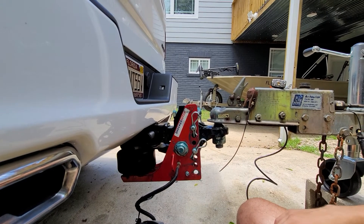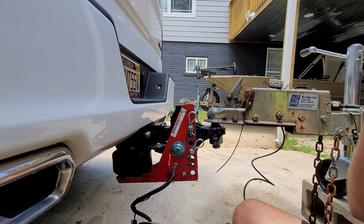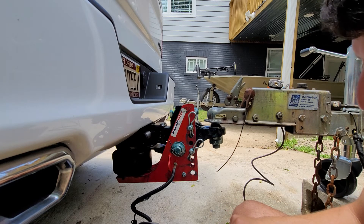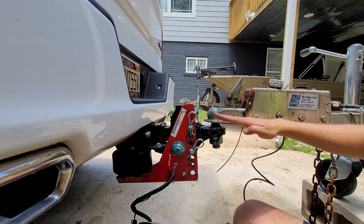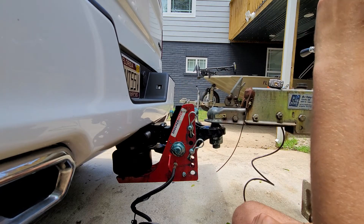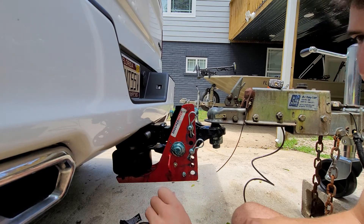The PSI is currently at 4. I also want to do this with it more level on the street — my driveway is somewhat unlevel, and I can see the angle of the hitch is a little bit up and I want it to be more perpendicular. But for now I have air in the airbag and the bushing is touching the hitch, and that's what the instructions say. PSI is reading in at 4.